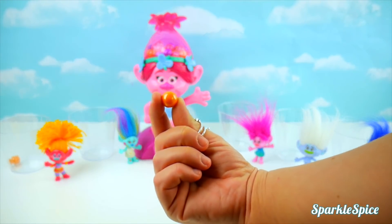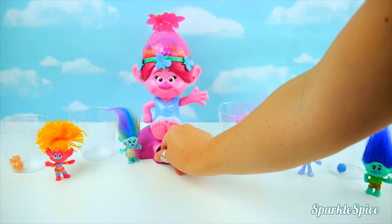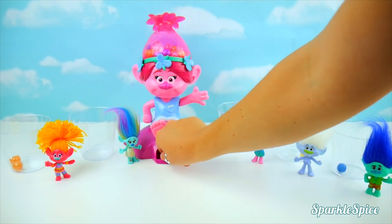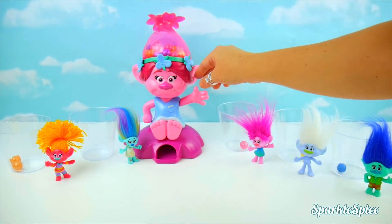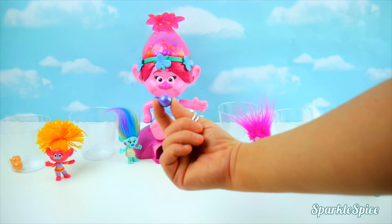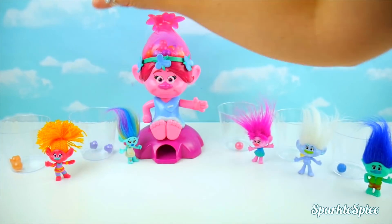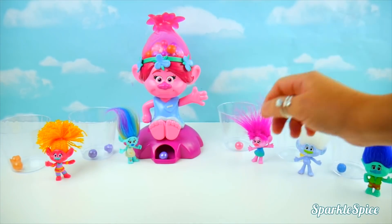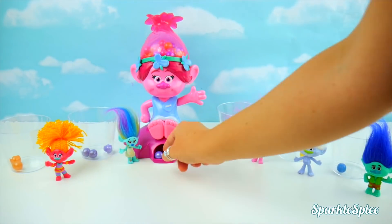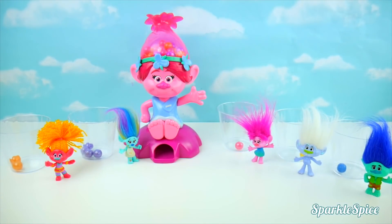Another orange one for DJ Suki! Two came out that time — a yellow one for Guy Diamond and pink for Poppy! Two purples — those go to Harper! Another purple! And another one! Harper just has to get one more to win!